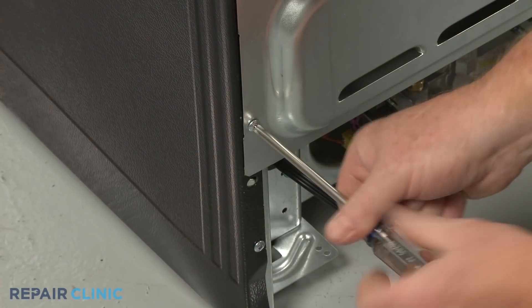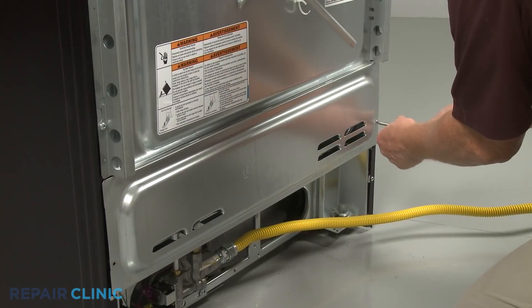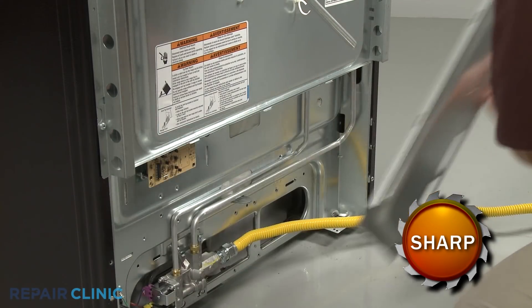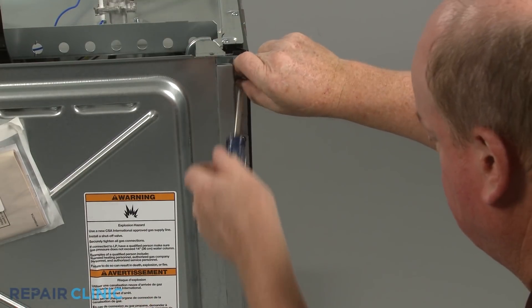Using the Phillips head screwdriver, unthread the two screws securing the lower rear access panel. Lift the panel up and out to remove. Unthread the three screws to release the left side stop bracket.